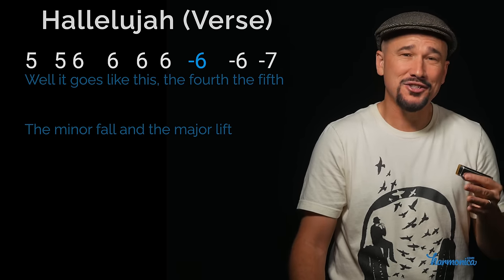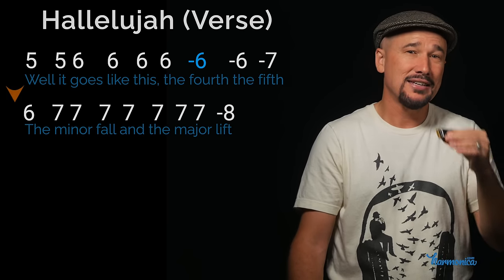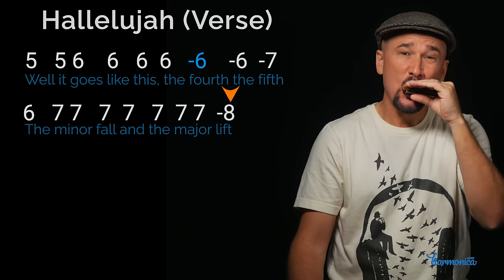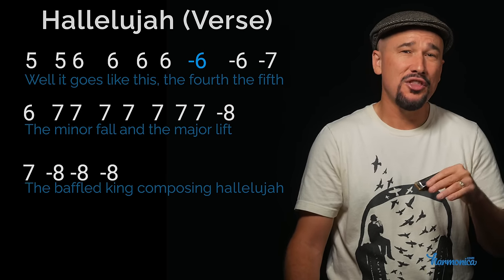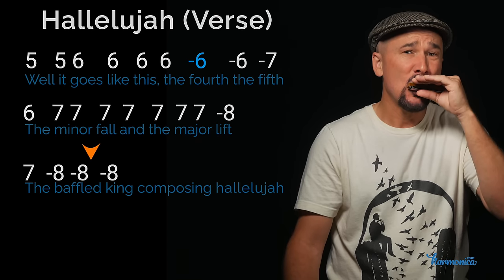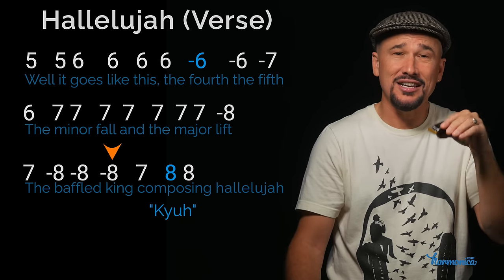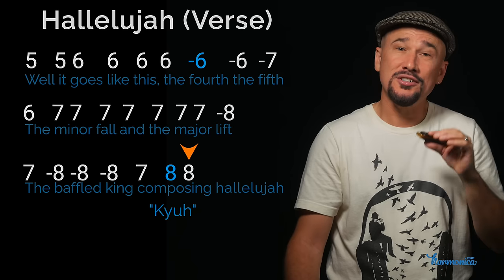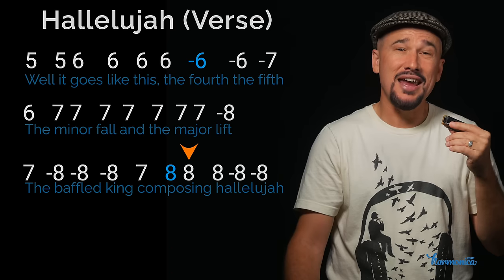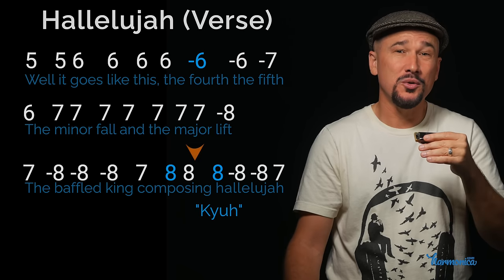'The minor fall and the major lift' is one blow six, seven draw sevens, and ending with a draw eight. 'The baffled king' is one blow seven and three draw eights — nice and light here. Then blow seven, two blow eights — I'm saying 'kia' on the first blow eight to give it a little bend. Then there's a quick pause and we're coming down from the blow eight on 'hallelujah': blow eight, two draw eights, and a blow seven.